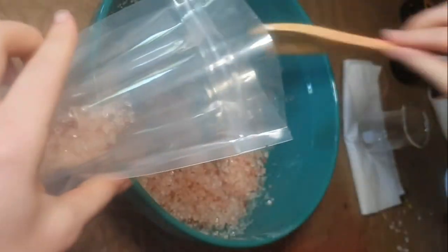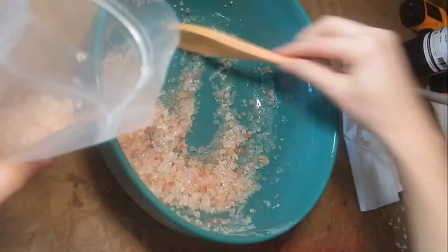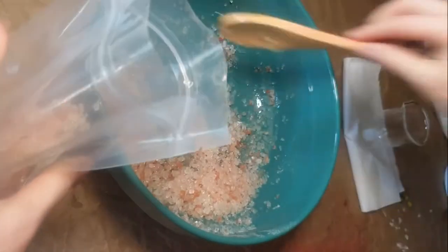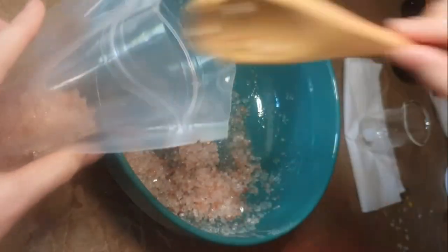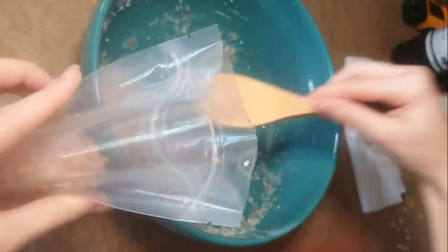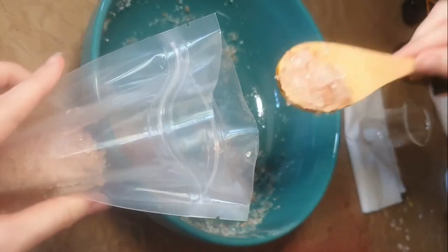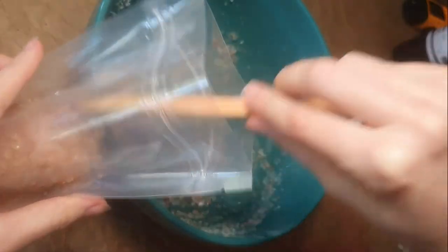What price are you pricing your salt sizzlers at? I've seen some really low prices on Etsy, and if you're low-balling yourself, make sure you're calculating your pricing properly. If you'd like me to do a video explaining how to price these, comment below 'show me how' and I will. Or just hit the like button — that's helpful too. I'm going to finish these up, pop my labels on them, and get them out to the customer.